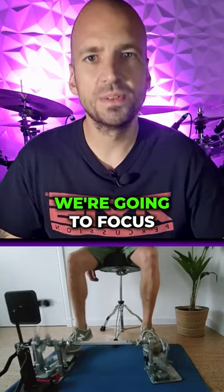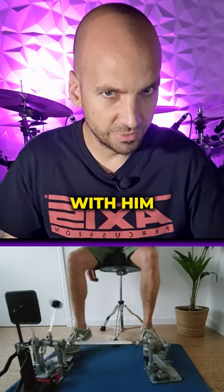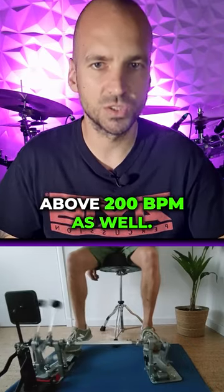During the next couple of weeks we're going to focus on double bass speed with him so that he can play double bass above 200 bpm as well.